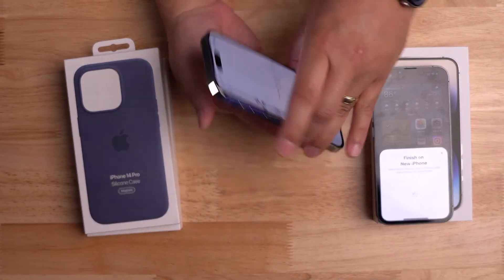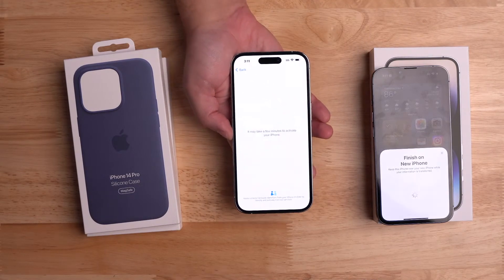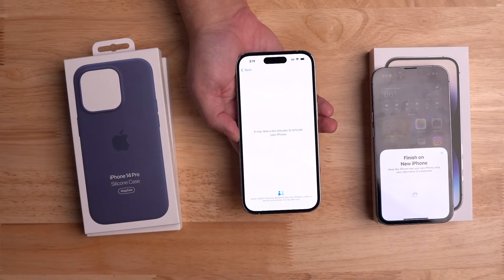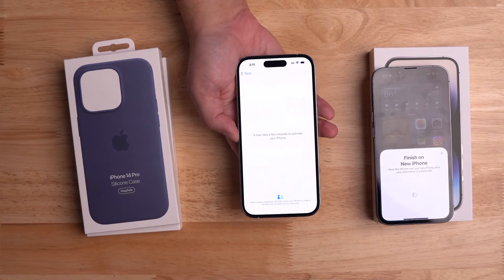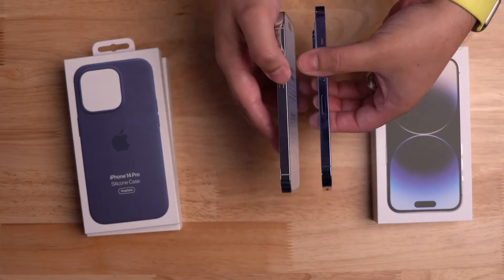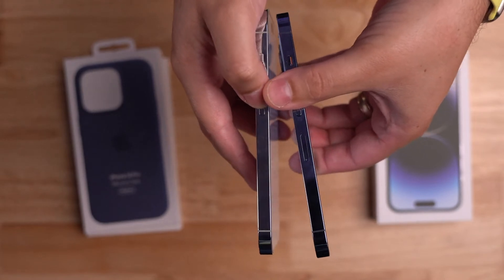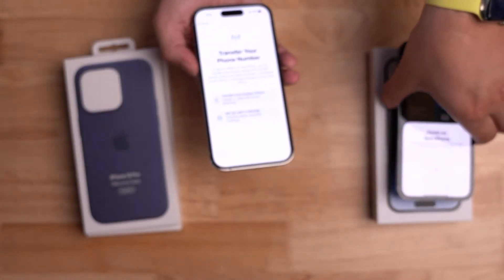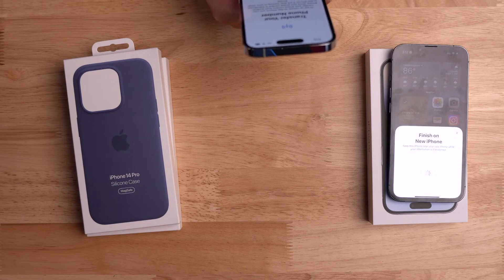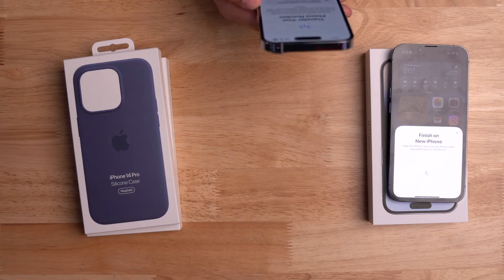It's thinking about it and may take a few minutes to activate. Quinn Nelson from Snazzy Labs on Twitter was saying AT&T might not do so well today with all the iPhones activating. It's going to an eSIM now — there's no more SIM card slot on the iPhone. You can see the SIM card slot on the iPhone 13 Pro but no SIM card slot on the iPhone 14 Pro. I'm going to transfer from another iPhone.